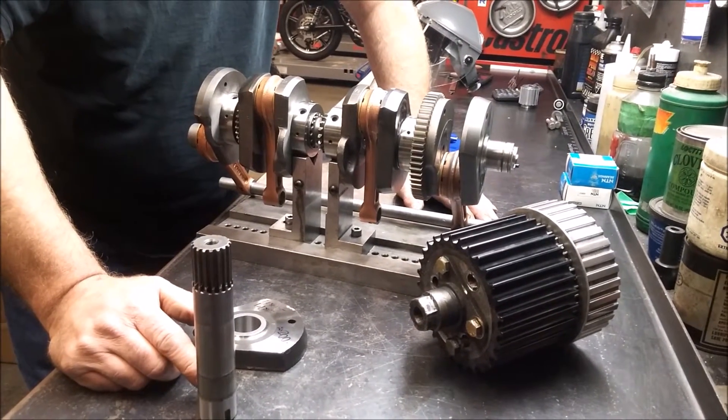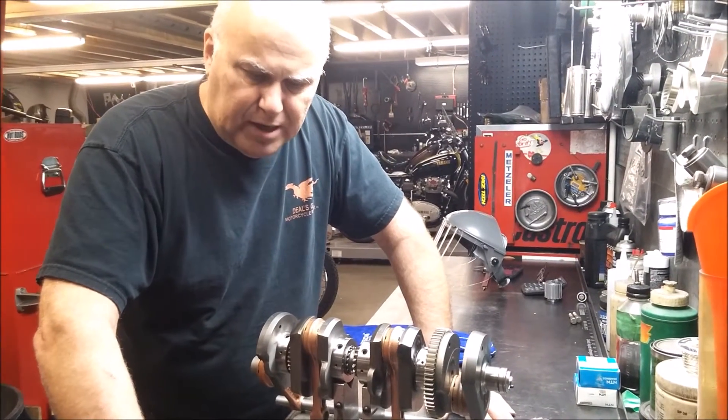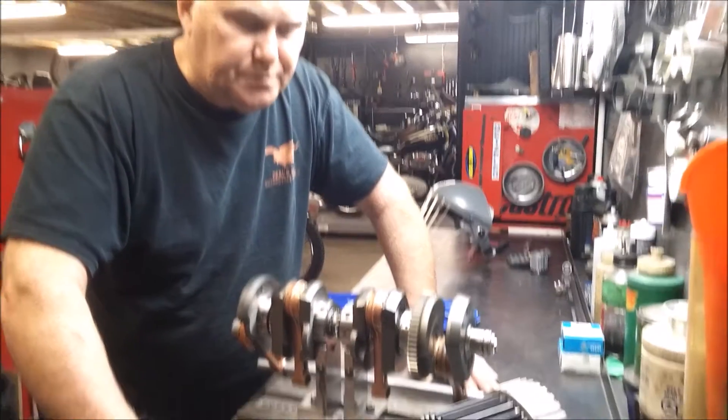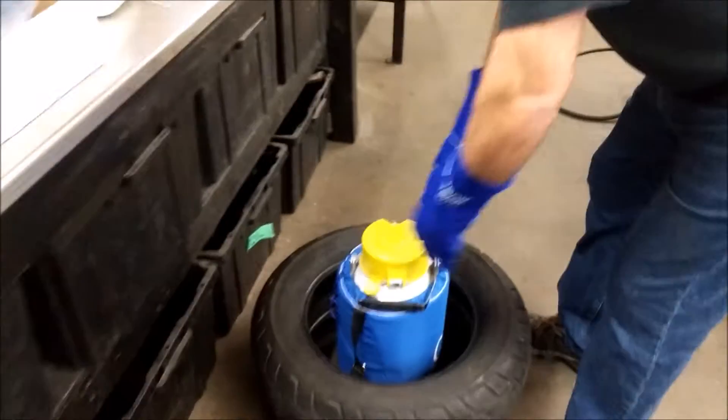We've got two and a half thousandths interference on this, and we're going to shrink it with liquid nitrogen. This is the drive system that this will pull for when it's all done. This is the liquid nitrogen.